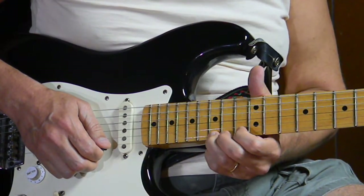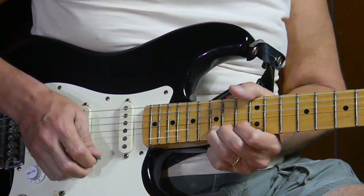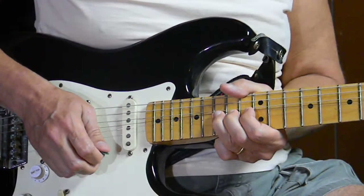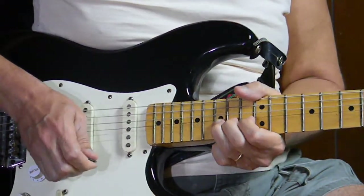We move up to the 15th fret — first string, 15th fret, this G note — and bend it a whole step and release it, like we're playing this A note. See, there's the A. Bend the G up to the A, bend and release.